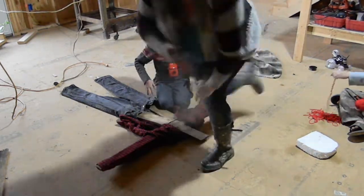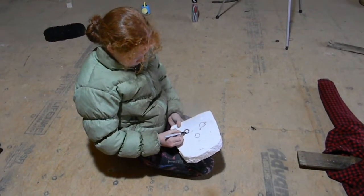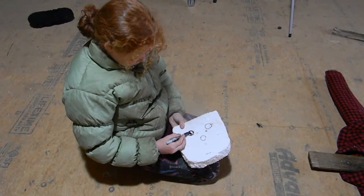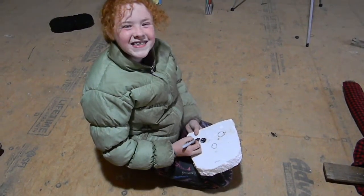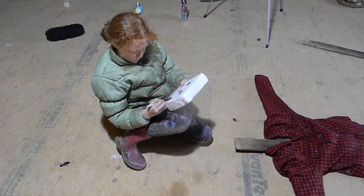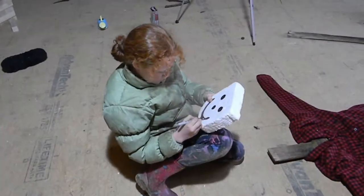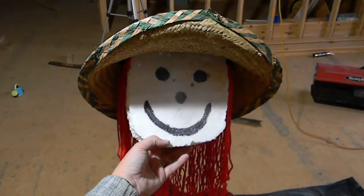Since Caitlyn was the one that designed the drawing, she really wanted to do the scarecrow's face because she said she wanted to make sure it matched up, but also that it was a really happy scarecrow — a happy scarecrow for a happy little homestead. Once we had the body all put together, it was then on to finishing up the head and getting it all fitted together.